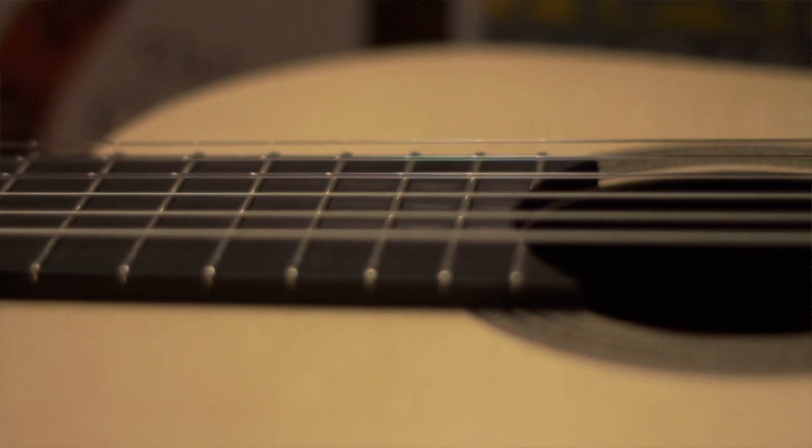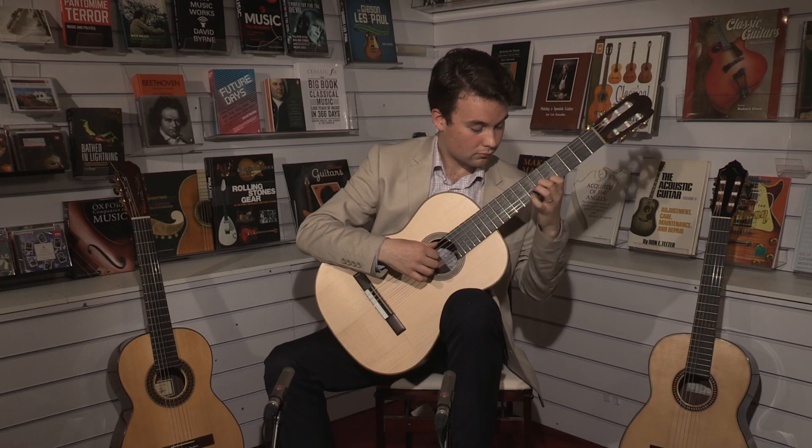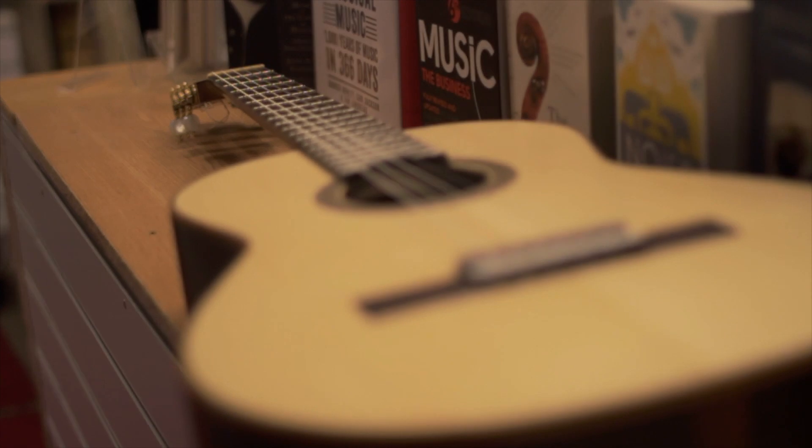The other thing about this guitar is that it's only been played for about half an hour, so it really is completely new, and it sounds great. It's got all the warmth that you need from an instrument, and it's very balanced. The bass is strong, it's beautiful, it's colourful. When you're in ninth position, the tone is still as strong as it is in first. And it's got a wonderful treble which has a great dynamic potential — you can push a treble like that and it will always provide for you.